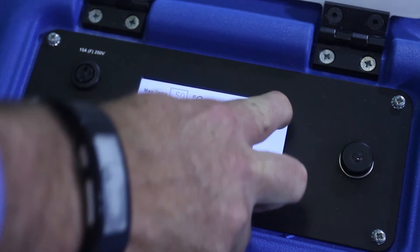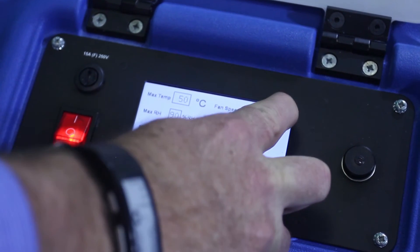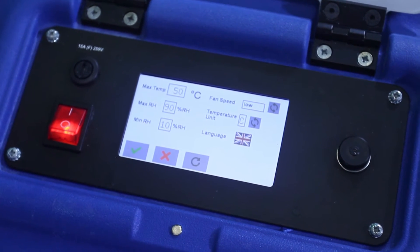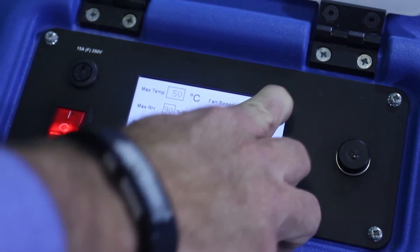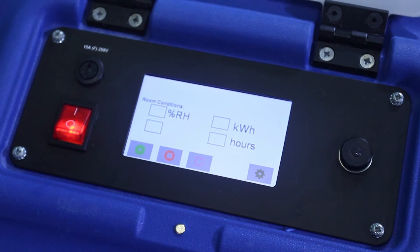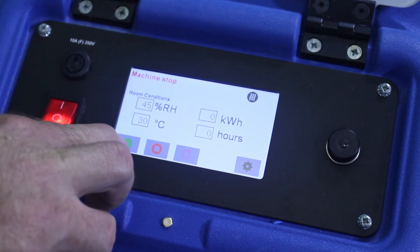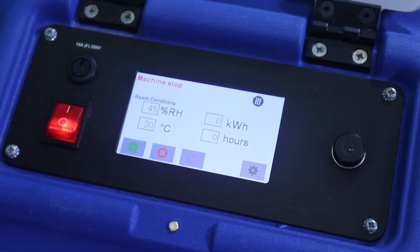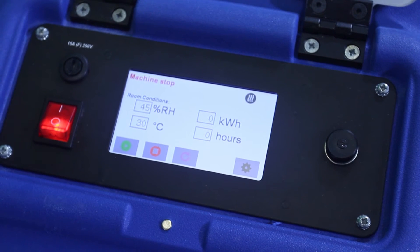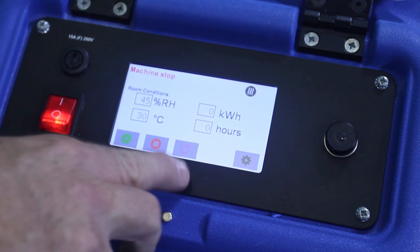When we change the fan from high to low, it does 350 cubic metres instead of 595, and it is a lot quieter. We'll change it back to high. Once we've got our settings, we press the tick button, then press the start button. This blue button is a reset button — it resets all your hours for the next job. After you've finished your job, you can take a photo of the screen for your records, then press reset when ready.